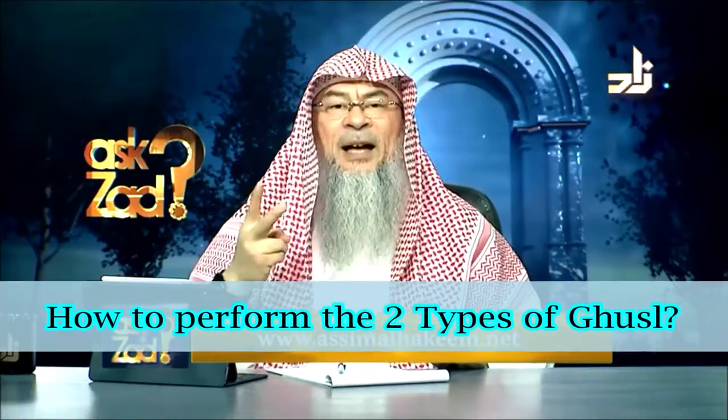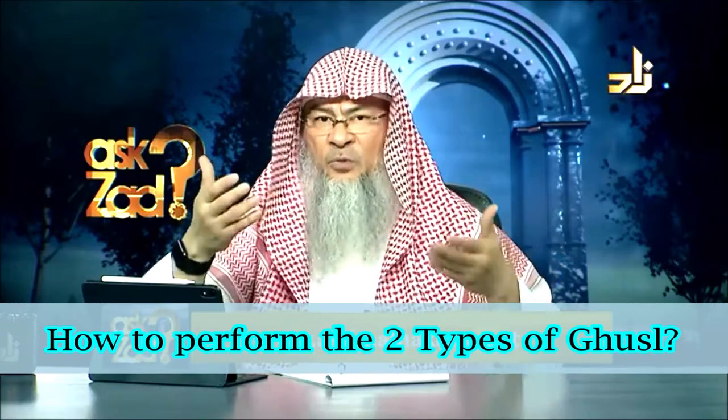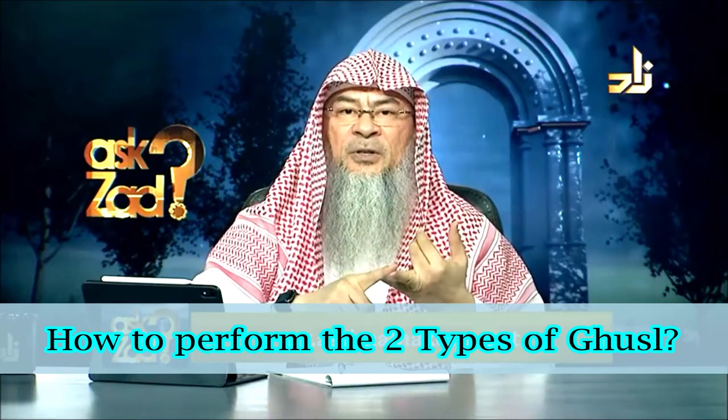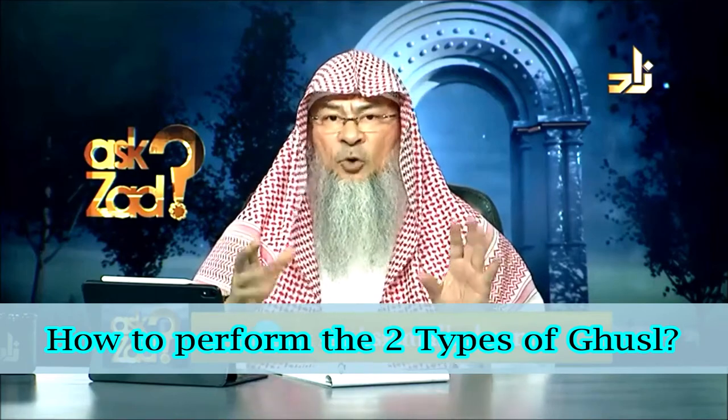He's saying that there are two types of ghusl. We have the sunnah ghusl, which we've explained so many times. That is that you first begin with washing your hands, then washing your private parts, then washing your hands again, then perform wudu of salat — normal wudu.